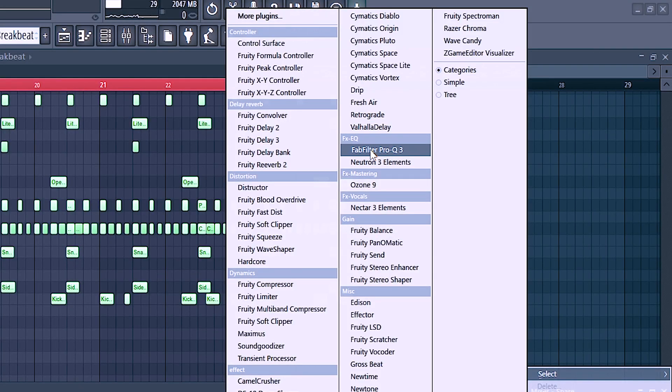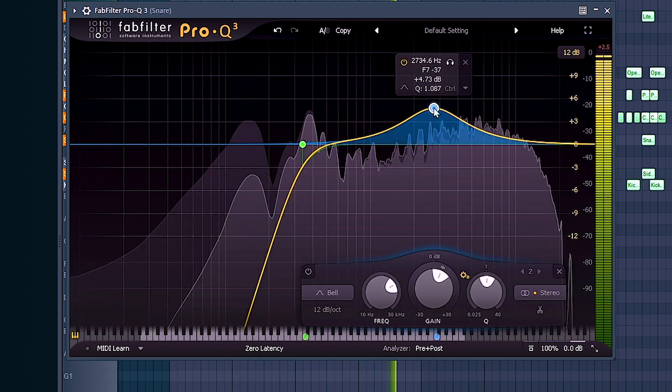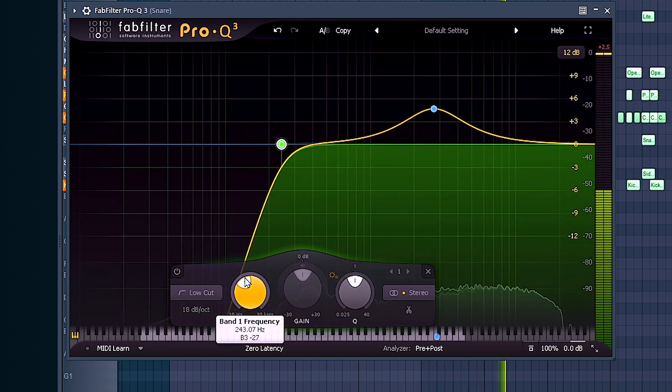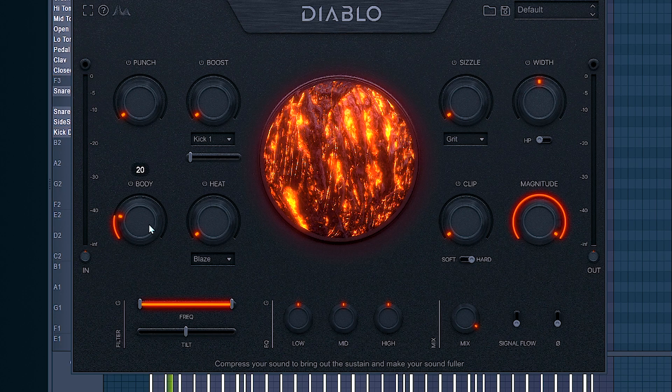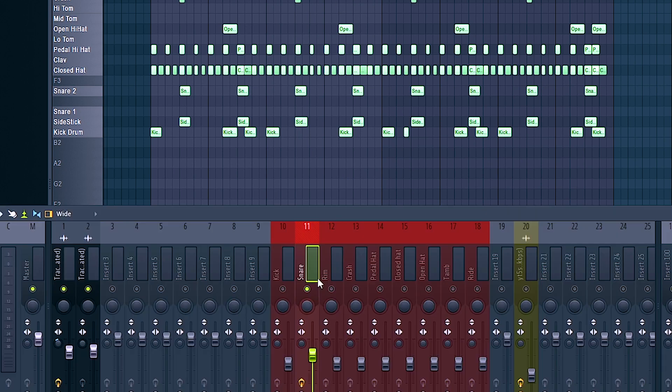Before we do that, I want to go over here and add some EQ to my snare. I'm using FabFilter Pro Q, but you can definitely use the stock Fruity EQ — it works just fine. Now going to Diablo. That sounds a lot better than before. I actually have a few different things paired with the snare over here. This rim right here doesn't really sound like it's doing a whole lot anymore, so I could not even use it — it would make the mixing a lot more clean.